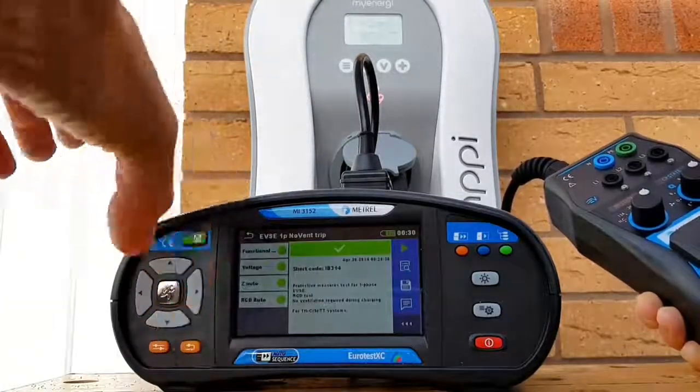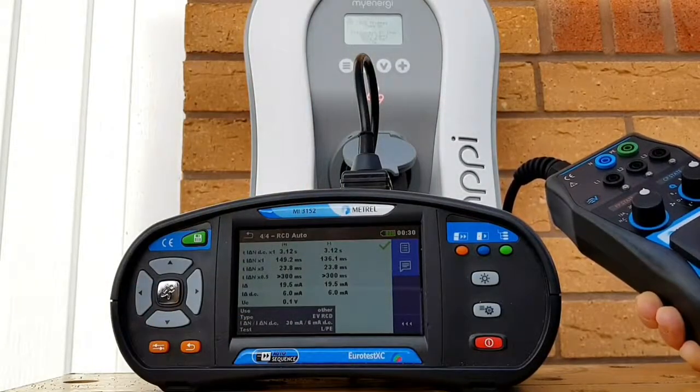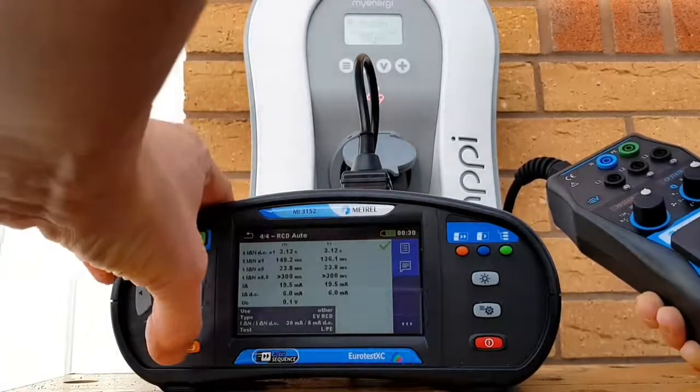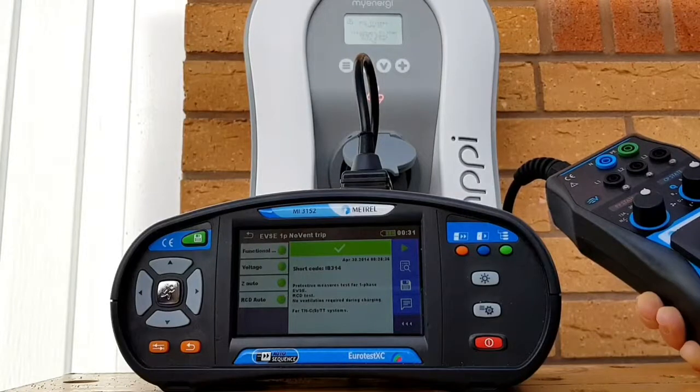Going back again, we can check our RCD settings and see the results we got. All things considered, we've got all our test results inside the Metrel tester. We could download those and send them to a document so they're ready to go, but the principle demonstrated here is how to carry out all of those tests and checks on your Zappi 2 charging unit.